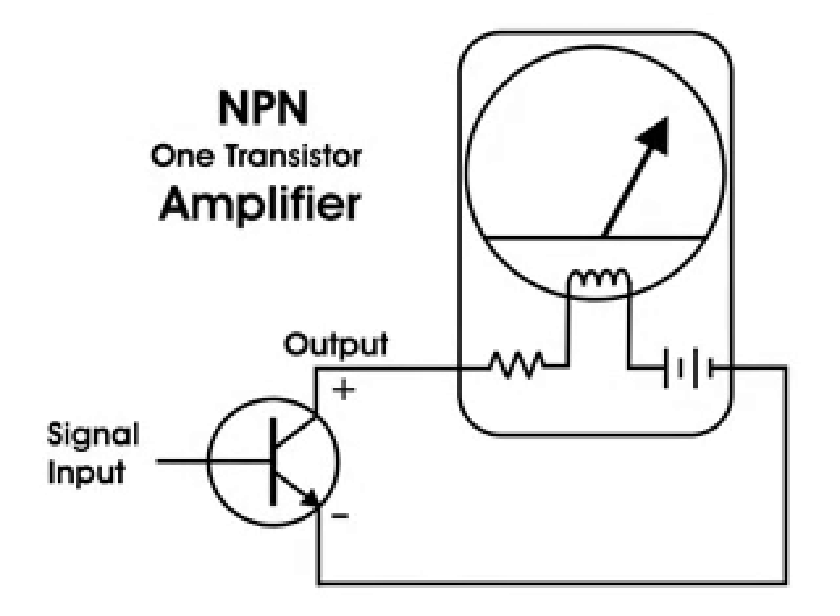Here's the setup with the meter and the single transistor. This is an NPN transistor, so the collector is positive and the emitter — which is the arrow — is negative. For the first part of the demonstration, I'm not going to use any biasing at all; I'll just touch the base with my finger and rub my foot on the carpet to generate a small signal.